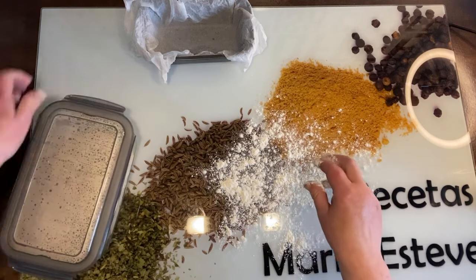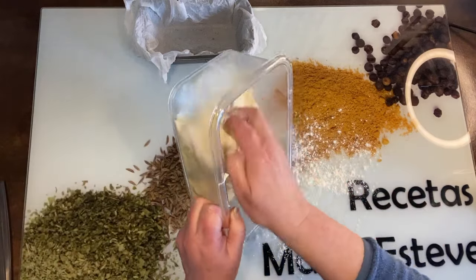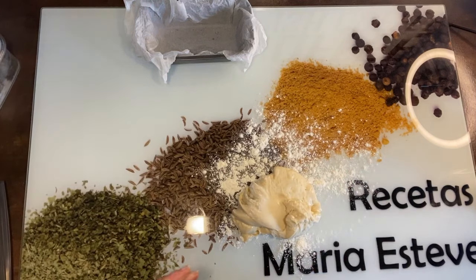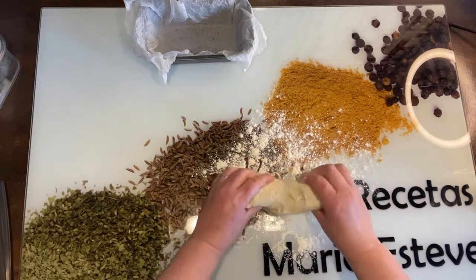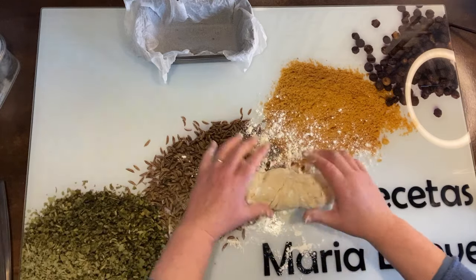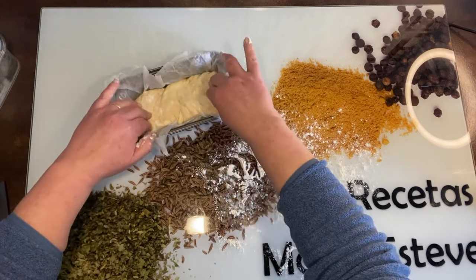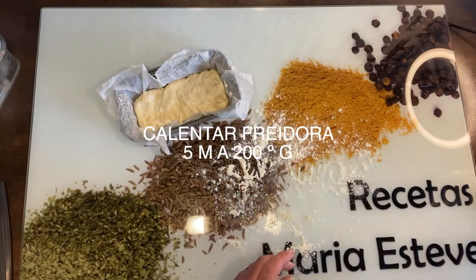Vamos a abrir y sacar la masa. Le ponemos un poquito de harina por encima y simplemente vamos a acomodarla en el molde, no hay que hacerle nada más. La acomodamos bien y vamos a dejar que nos vuelva a elevar, tapándola con un paño.